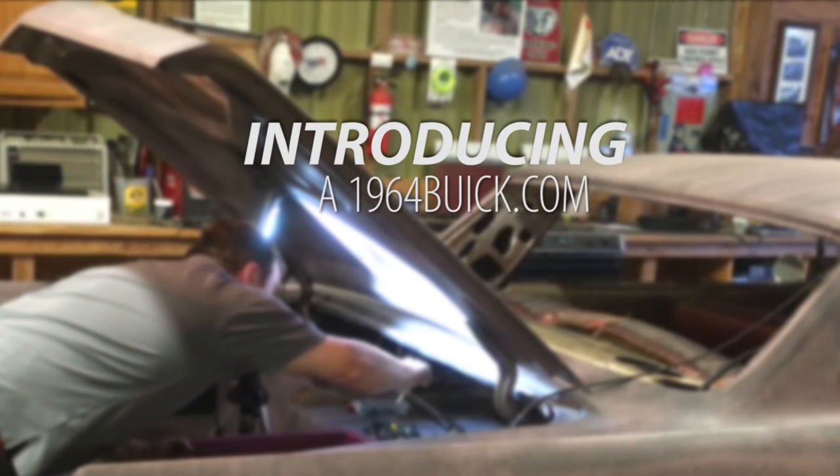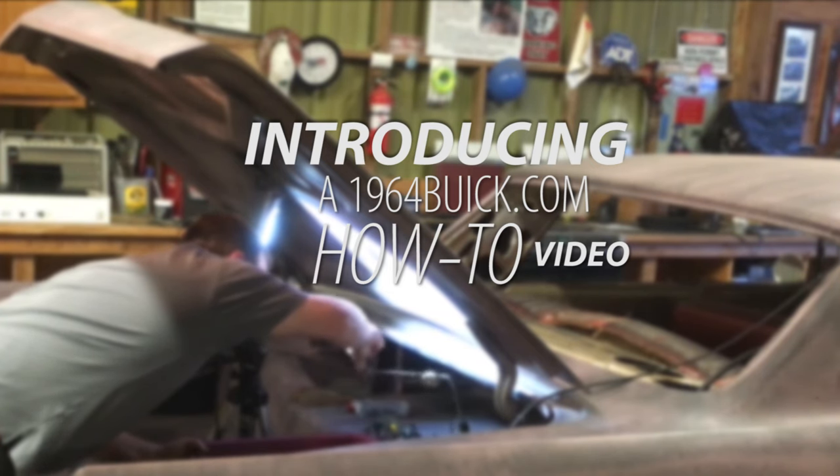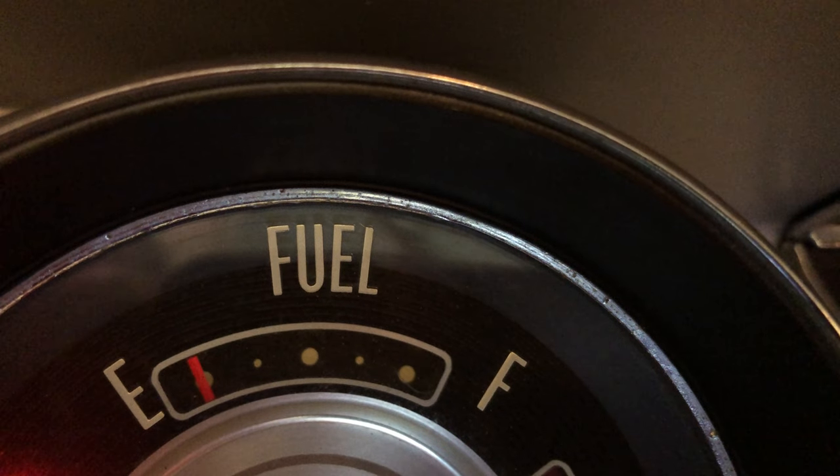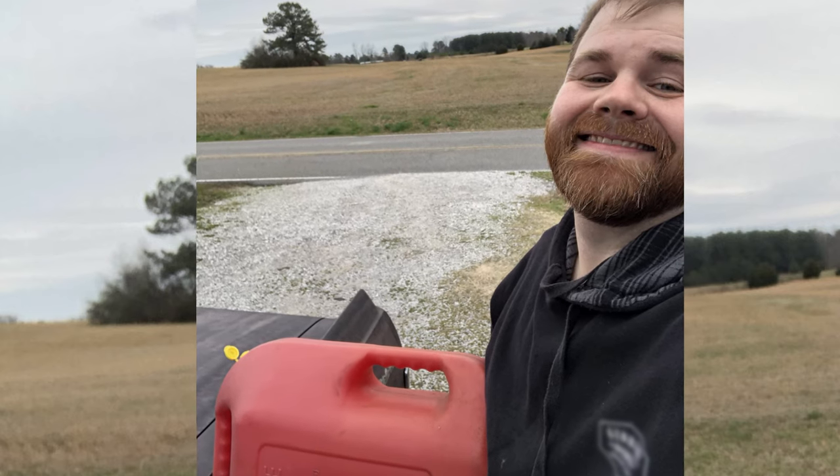I decided to replace the sender because I knew I'd be removing the old one while inspecting the tank for a fuel delivery problem. The only known issue I had is the tank would read a quarter of a tank when it was actually empty.